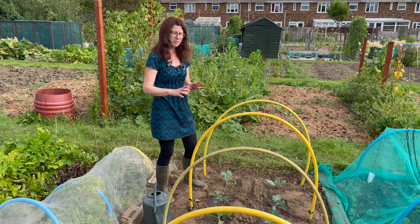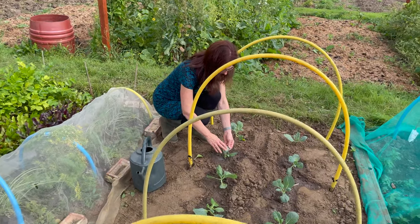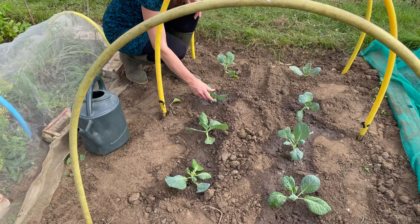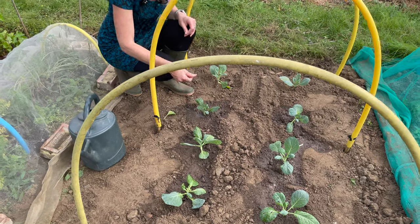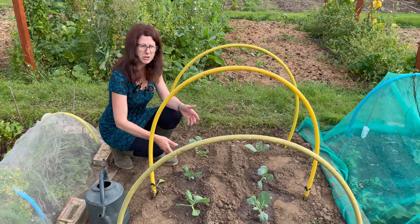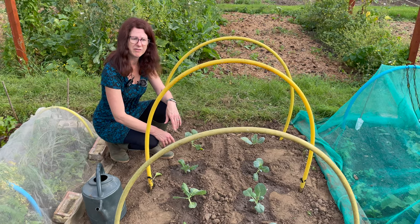One top tip is before you put the cover on, just check underneath and on the leaves to make sure there are no bugs on there, and if there are just rub them off with your fingers. They might have picked something up at the garden centre or in your garden, so just check you've not got any bugs on them already and deal with that first.